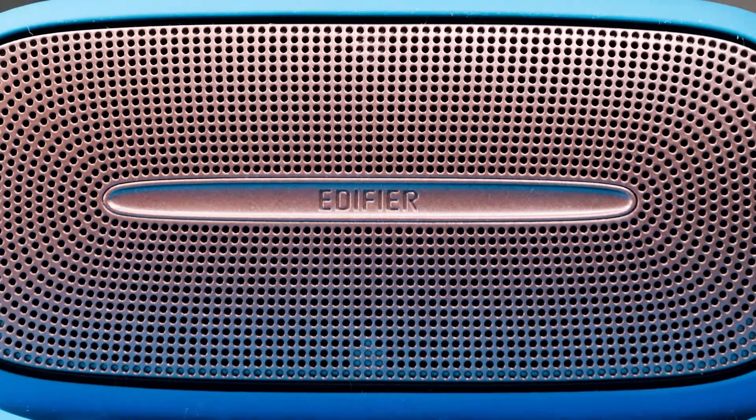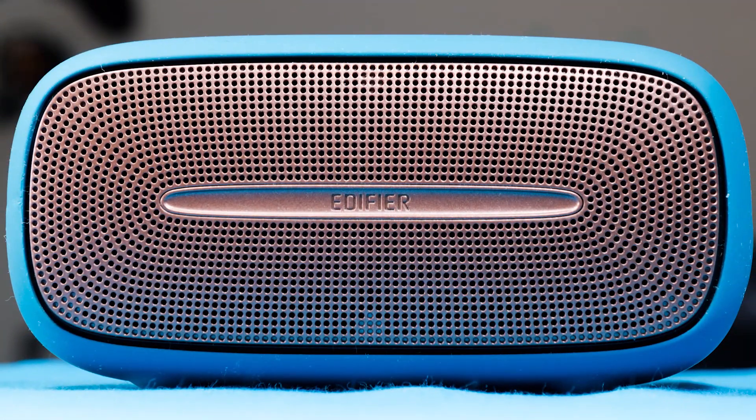It's loud, there's no distortion, and the sound quality is a bit heavy on the bass side, but overall it's a very nice speaker. You do have some extra features like audio pass-through via USB.